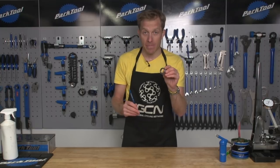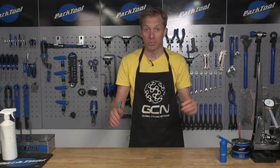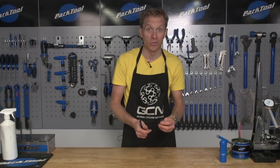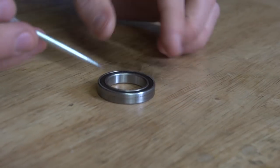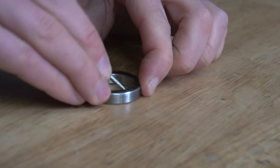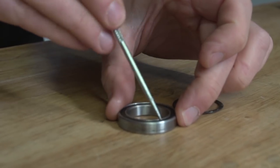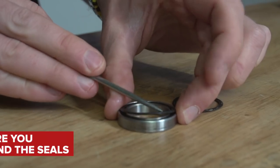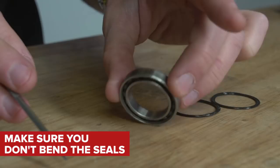Once you've managed to get the bearing out of the part — well done, that's the first difficult job for some people — what you've got on the bearing is a couple of rubber seals. You're going to need a pick or a very sharp knife. Be careful, and pick off that seal, but be really careful not to bend it, because you're going to have to reuse it.